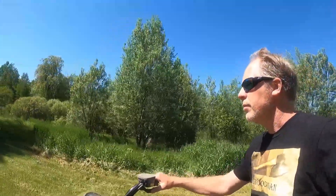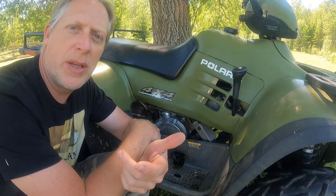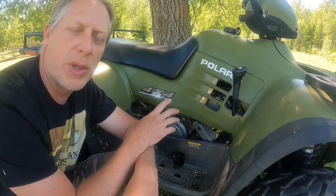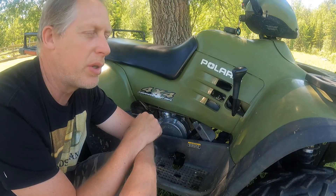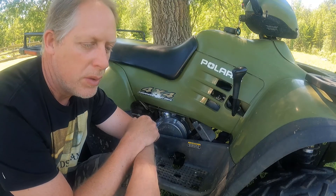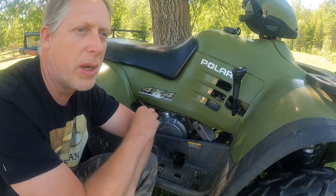Let's pull this thing into the shade because it's a scorcher out here today and I don't want to sit in the sun all day. So here we are in the shade — much easier to talk, much nicer, much cooler. The machine we have here is a 2001 Polaris 400 Sportsman. It's a little bit older of a model but still very functional, and it's going to be perfect for what I need here on Willow Tree Farm — great for pulling out logs and getting everything done around the property.